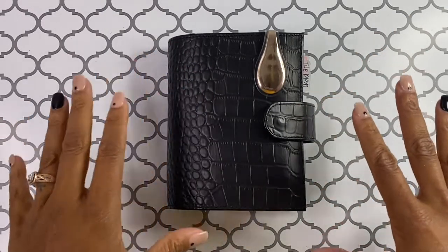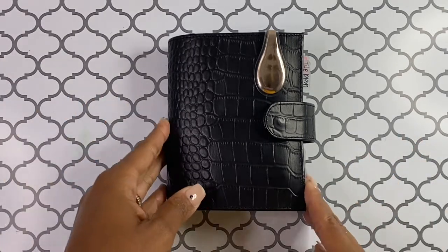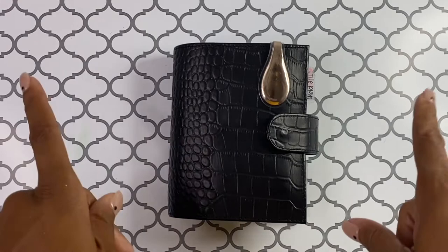Hello, it's Brandy Janae here. Thank you so much for tuning into my channel today. In today's video, I'm going to be doing a quick flip through of my cute little pocket planner. So if you are interested in seeing what's inside, please be sure to stay tuned.